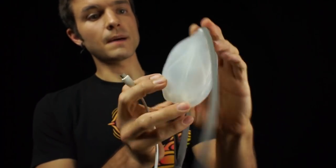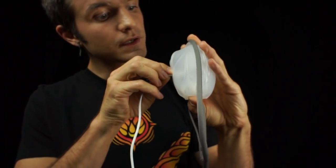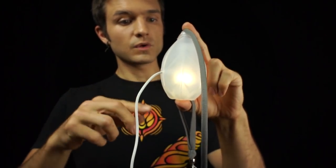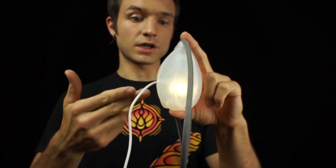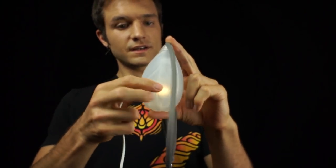Simply push down on the top to expose the port. Plug in your micro USB cable to any USB power and it'll light up with a charge indicator to let you know how charged it is and that it's charging. When it's done and ready to go, simply unplug and you're ready to go.